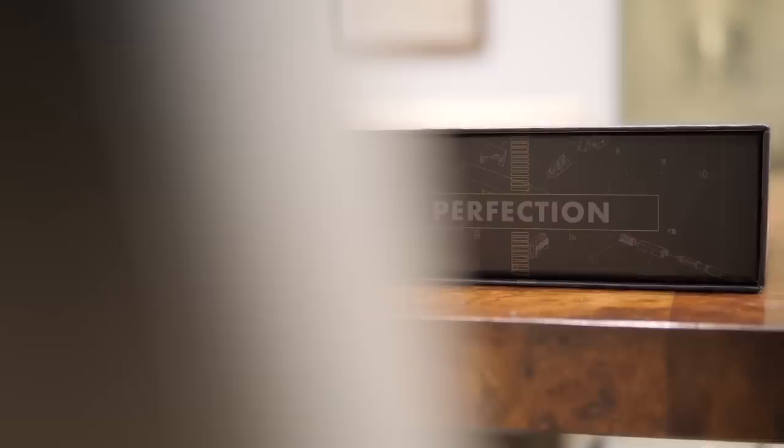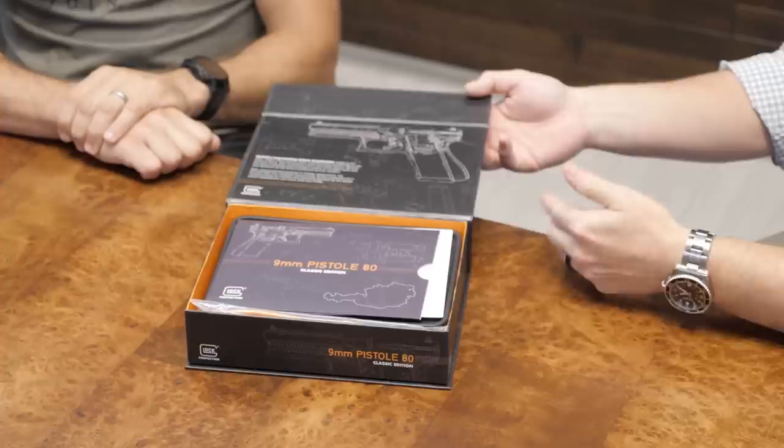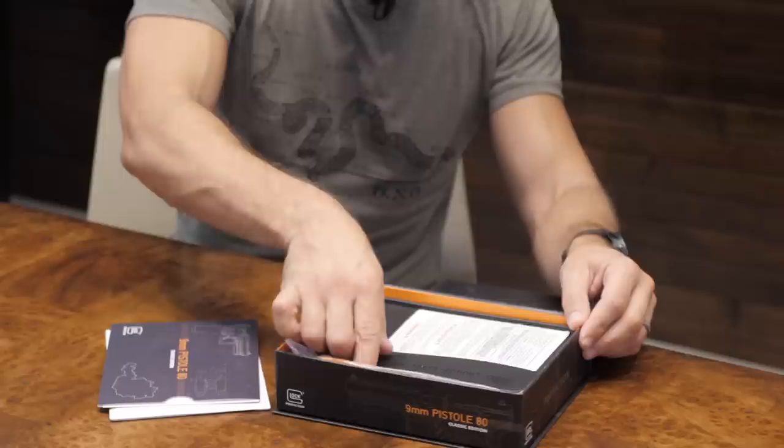Looking at this box — this is how the gun's going to come. It'll come in this over-box; we wanted something cool and retro looking. Glock knocked it out of the park. The graphics are cool, it's got a little magnetic lid on the front, and when you pop it open it tells the story of the P80 with original graphics. And then — this isn't the correct box, wait — you guys have the original Tupperware box in here too!